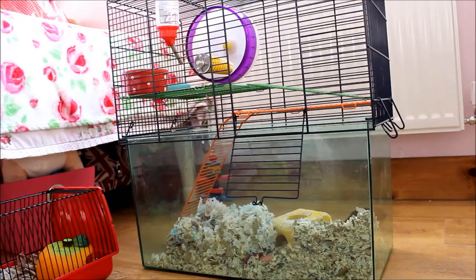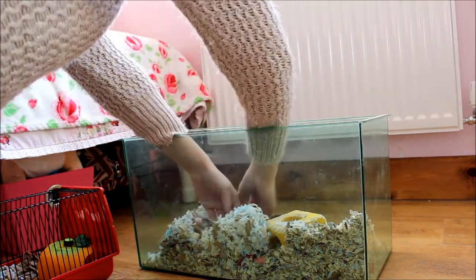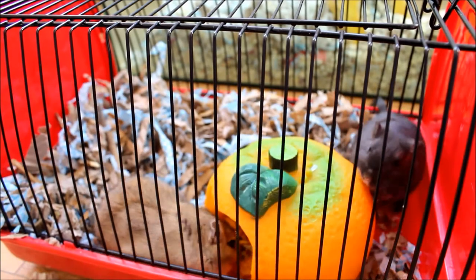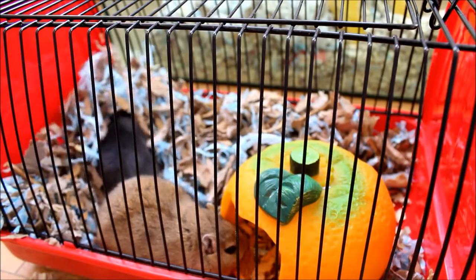Now I need to take the cage apart, take the gerbils out, put them into their travel cage, and take all the little bits out of the cage ready to be cleaned. The gerbils are now in their travel cage and are very happy digging away, so it's time to start cleaning their cage.